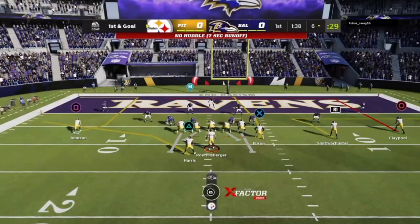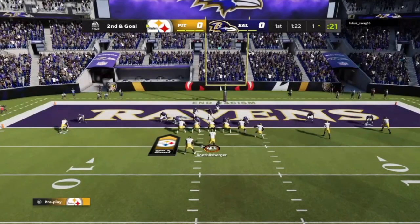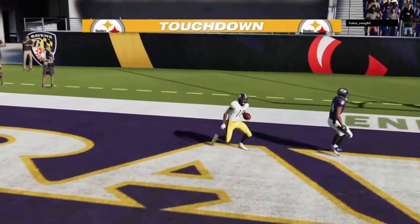I did score on that drive, just throwing it out there. I was happy I recorded it because the drive really encapsulates everything about the Hank passing concept.